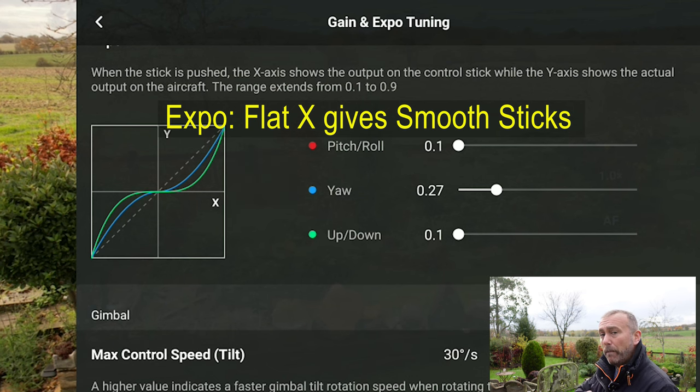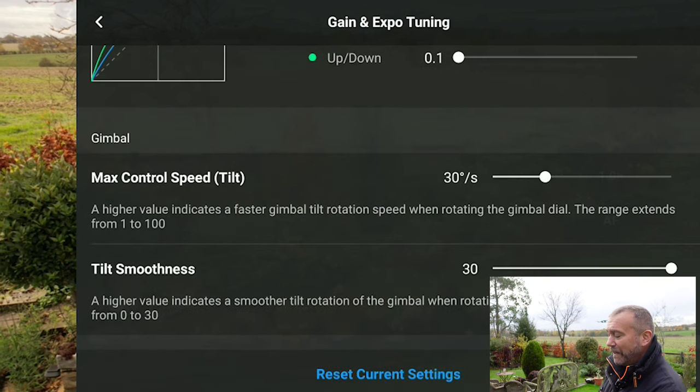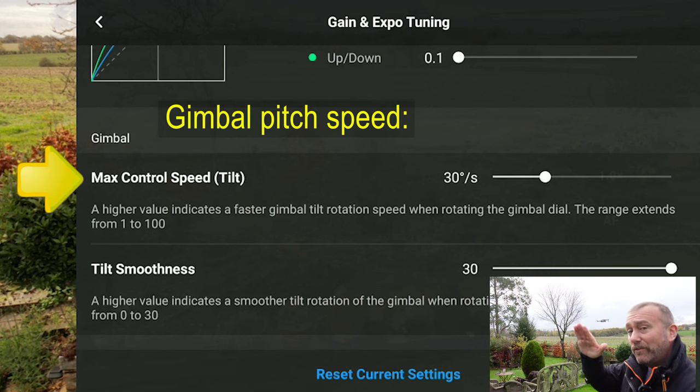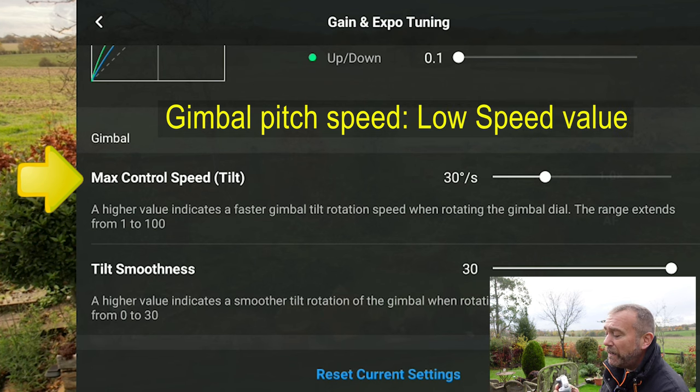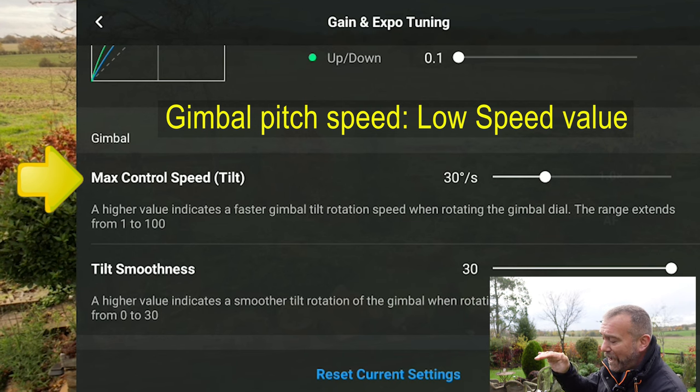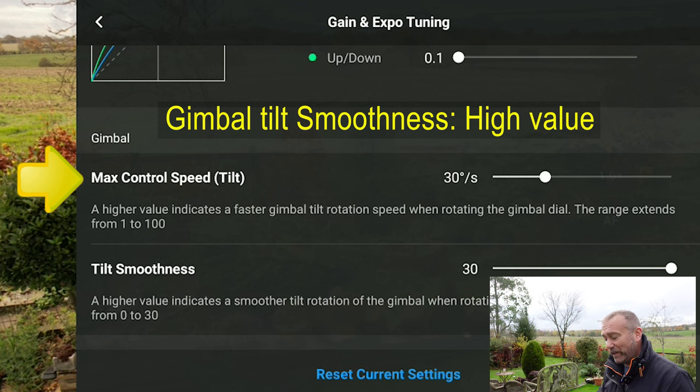With the expo, the more flat you have the more smoothness — a lot of vertical and it goes straight up the moment you touch that stick, which is not good. Finally, the Gimbal Control Speed — they used to call this the Pitch but they've changed the names. You want a low pitch speed for changing the gimbal wheel, and then a high smoothness so it starts gently and comes to a stop gently. These settings are absolutely critical for making all your stick movements and gimbal movements as smooth as possible.